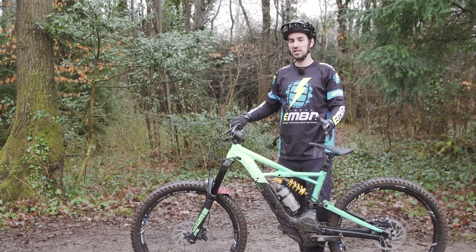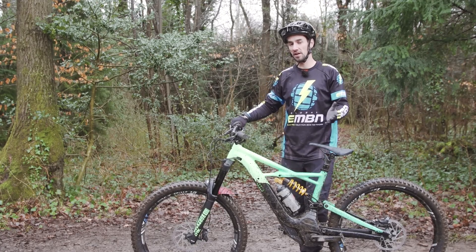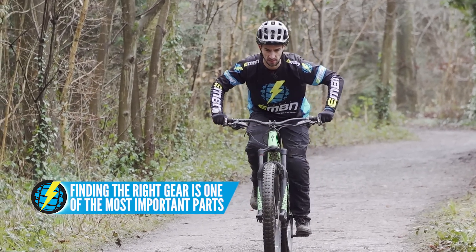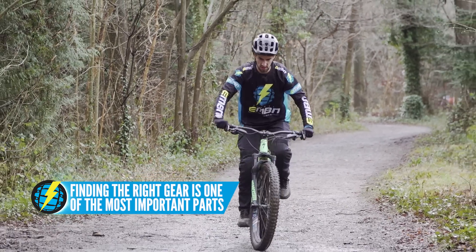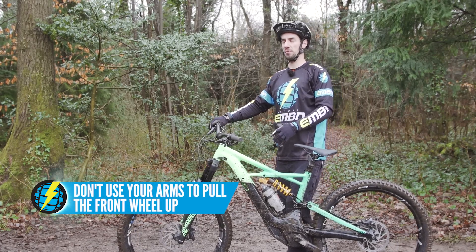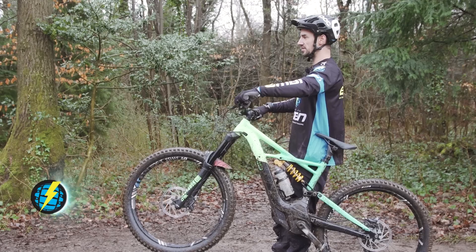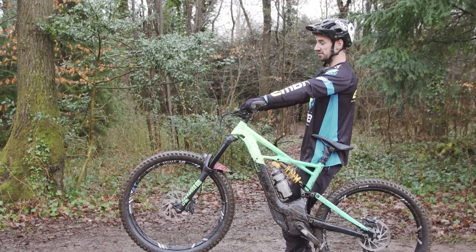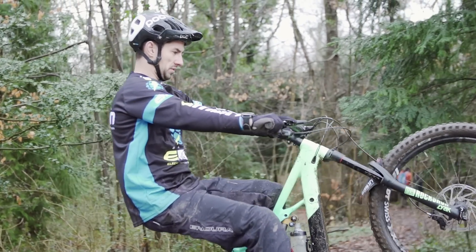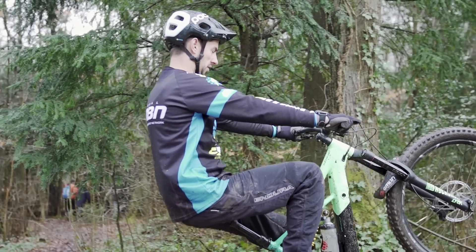Here are some common mistakes that are going to make the wheelie harder. The first one is not getting it in the right gear — experiment with this, because you need the front wheel up and the right gear to be pedalling along wheeling. The next one, just like manualing, people try to use their arms to lift the front wheel, and that's not going to help — the front wheel can go a little bit sideways. When you sit back into the wheelie using your chest, your arms will go straight, your front wheel stays straight, and you're sitting back rather than keeping your weight over the front wheel.